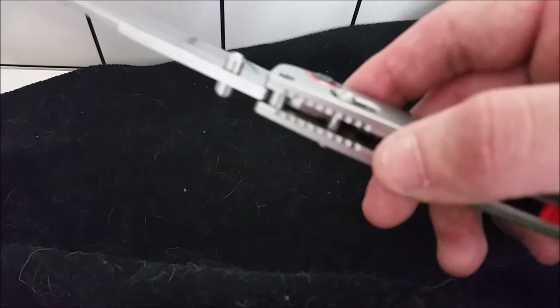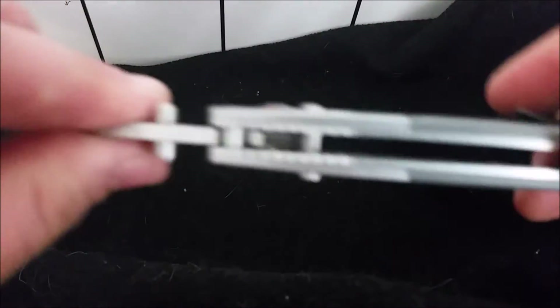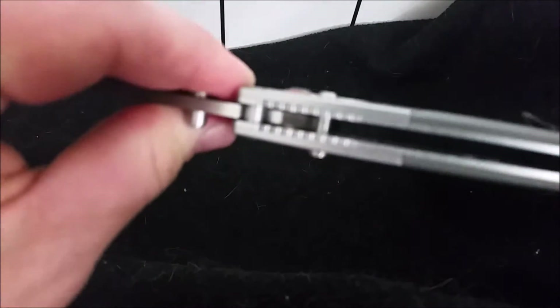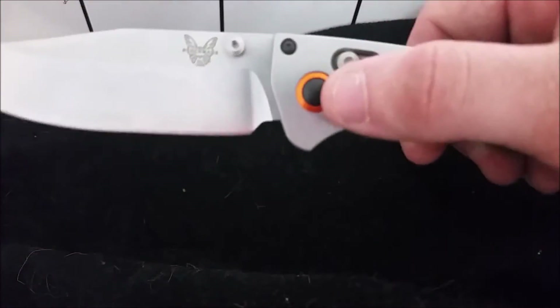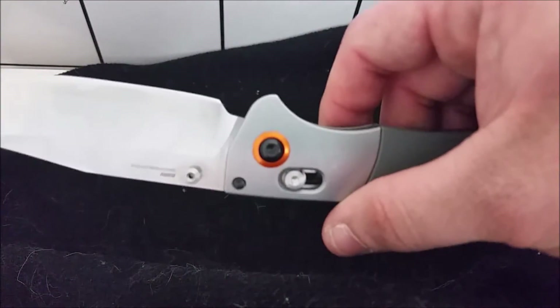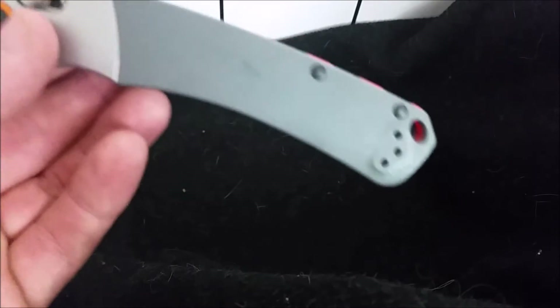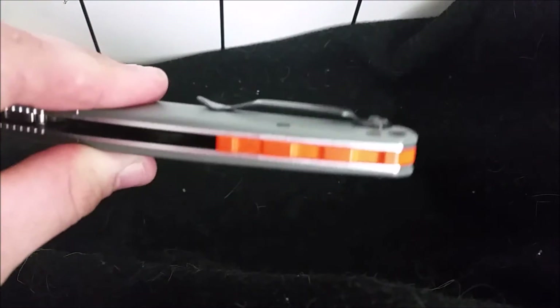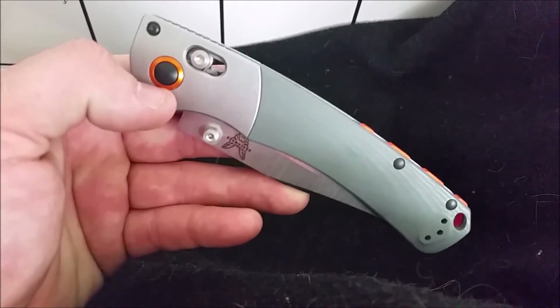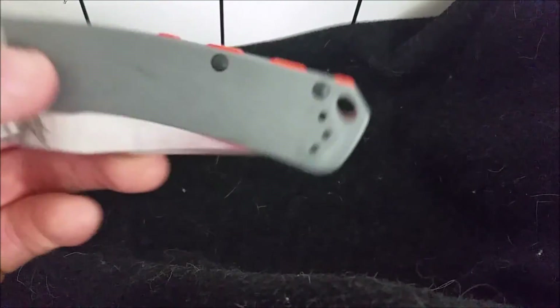Excuse the sniffling — I've been sick for the past week and a half. The jimping on top is great; you've got your anodized orange ring on both sides of the pivot screw, stainless steel bolsters, and gray G10 scales. The other version, the 15080-2, has wood handles with blaze orange G10 and anodized rings around the pivot screws. You also get a lanyard hole.